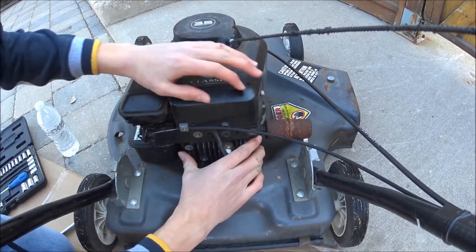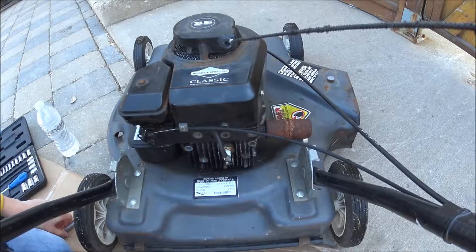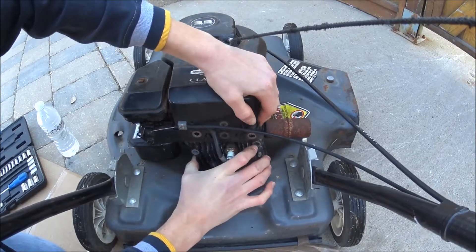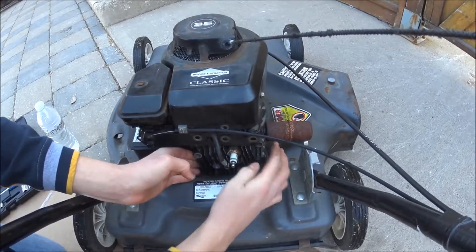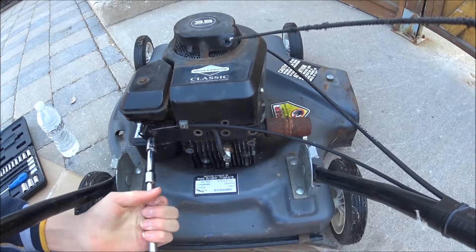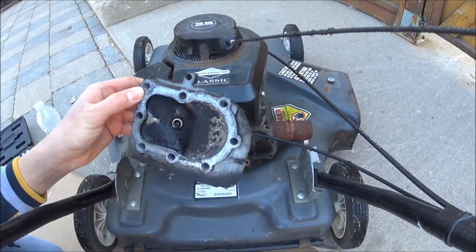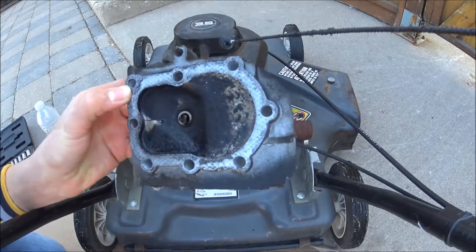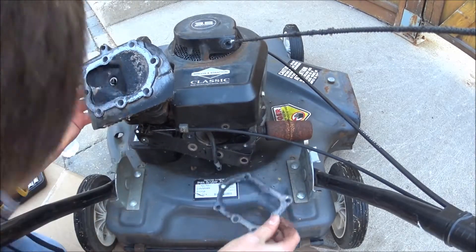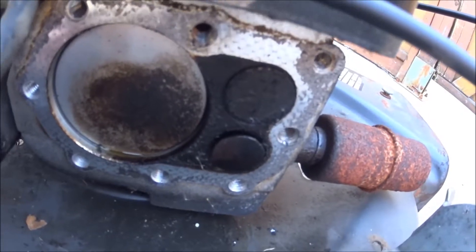Alright, I have all the bolts off, let's take a look. Of course there's a bolt that I didn't see — can they not have made this any easier? Okay, one more bolt I guess. So this is what we have here: a decent amount of hard carbon buildup on there. Fairly decent. We'll see if we can clean it off.